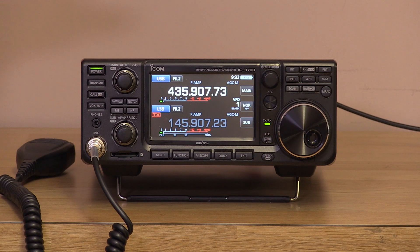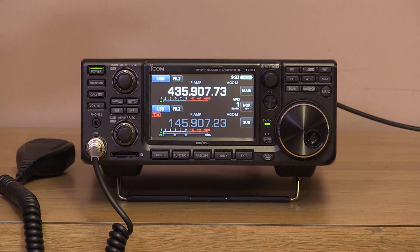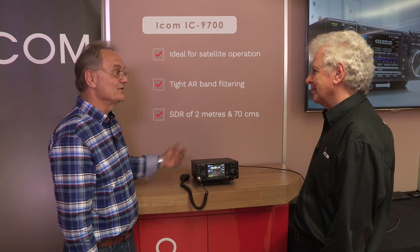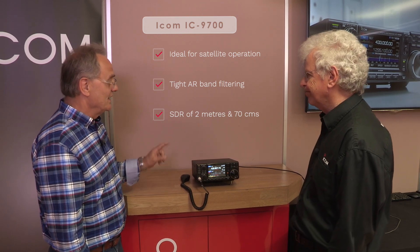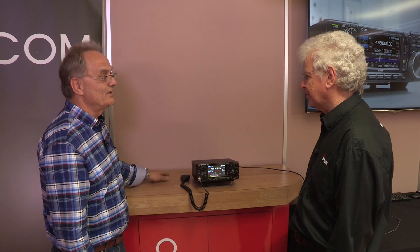This isn't a scanner for listening to other bands — it's for working DX and satellites. The filtering is very important for satellites so you're not hearing your uplink when listening on the downlink. The performance of this radio is of course driven by the fact that it's an SDR — SDR on 2m and 70cm, and a transverter down-converter to 300 MHz on 23cm.